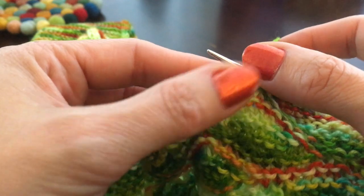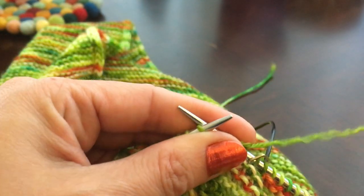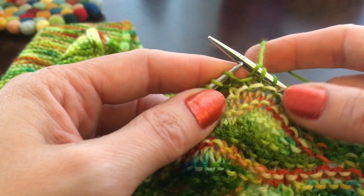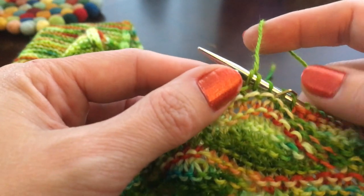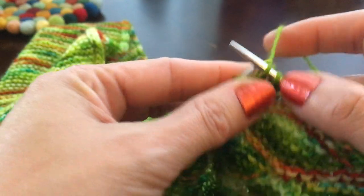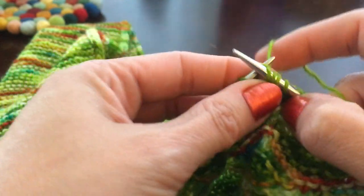This is really my favorite short row method. You could use wrap and turn for these but I wouldn't recommend it — it would be really irritating picking up all those little wraps. This method is just so easy and it looks beautiful. Okay so I've doubled my stitch and now we're going to knit 8.